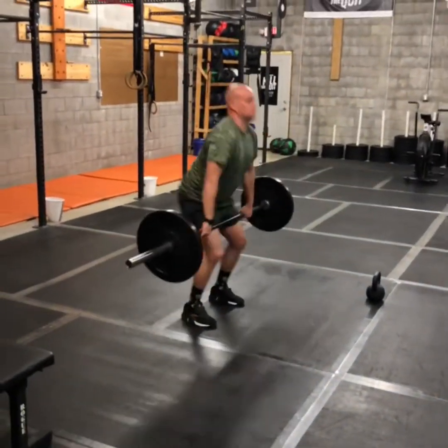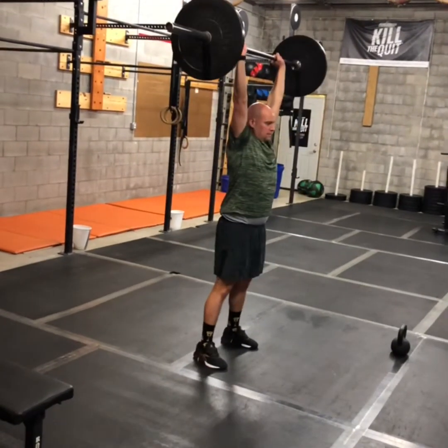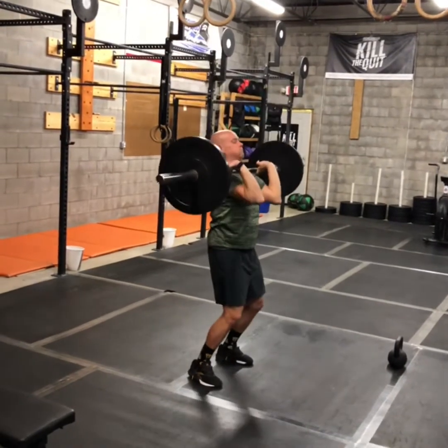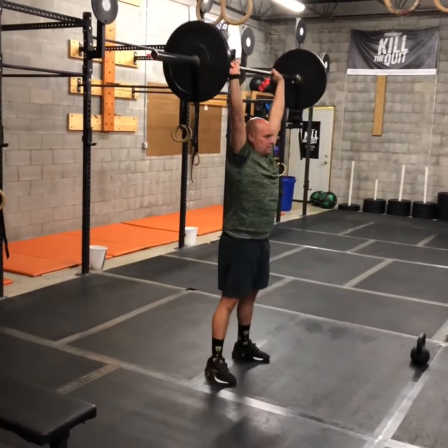For your push jerks — it could be a push press or a push jerk. Be efficient with your breaks: dipping with your weight back on your heels, driving that bar up overhead, lining it up straight with your shoulders, hips, and heels. If you drop under it in the jerk, make sure you get full extension before that bar comes back down.